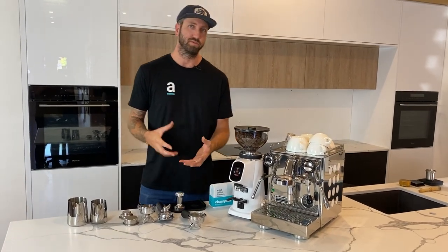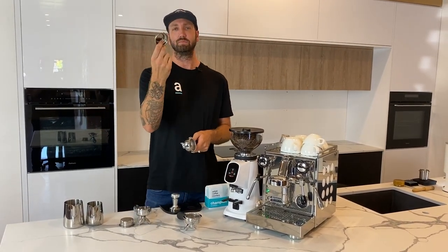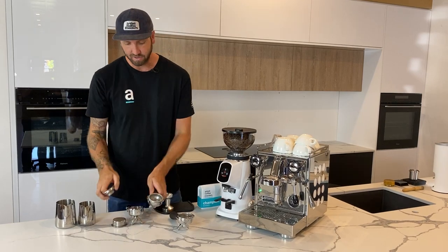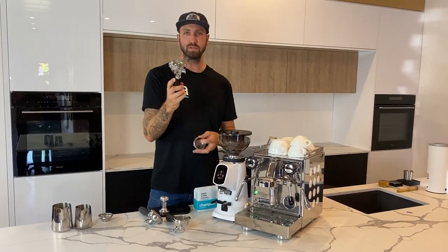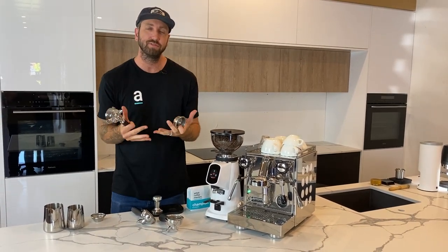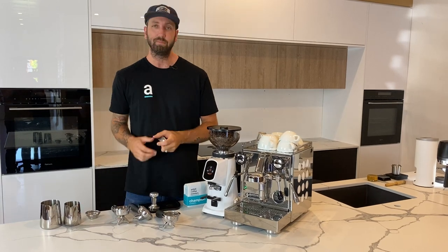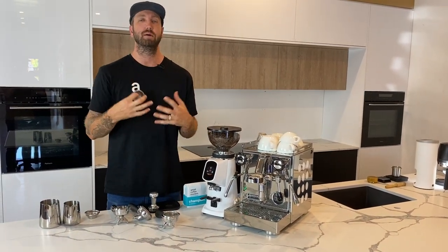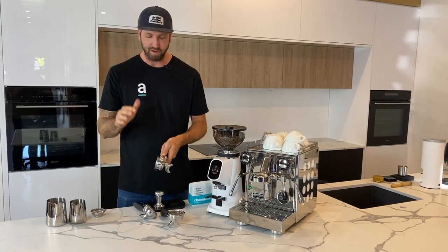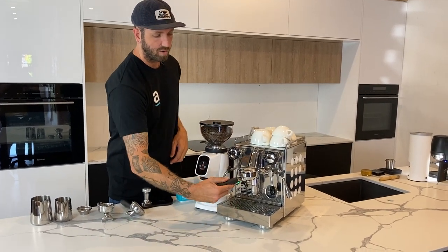Of all the bits and pieces you would have got in your box, you might have found a single spout handle, which will probably have a smaller basket. These aren't our recommendation — we find they're not going to produce as good a coffee. Find yourself a good double spout and a bigger basket. That will hold more coffee and give you more opportunity to extract flavor. Once you start to learn about coffee, you'll understand what benefits that bigger basket has, so grab your double spout and get that ready.